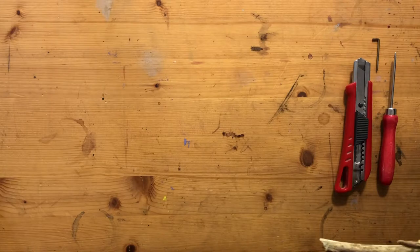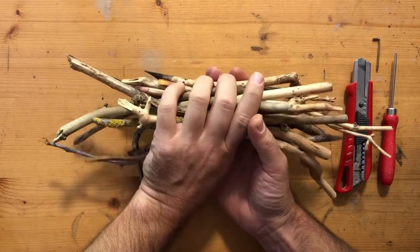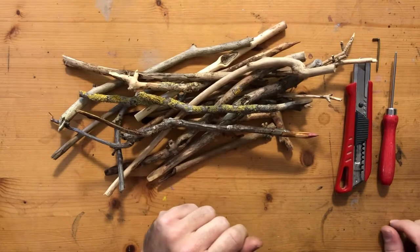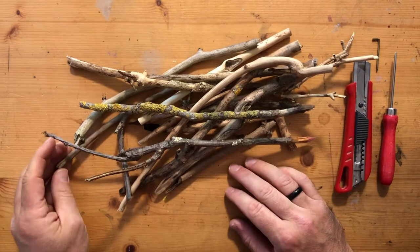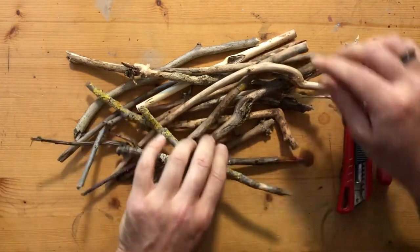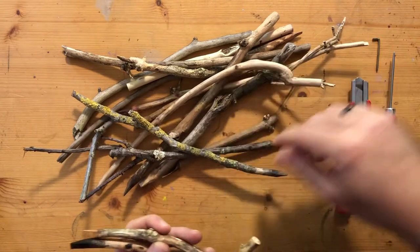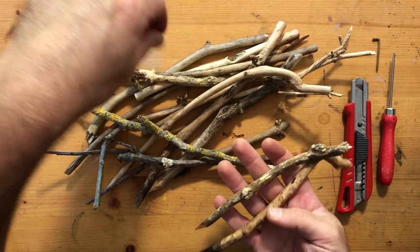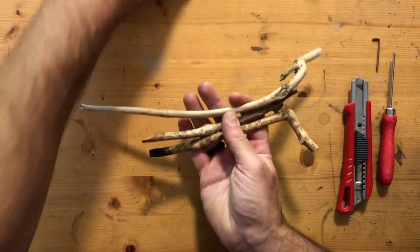There's something I really like about sticks. Some of these are sticks, some of them are pens, and for a long time I've had a real relationship to elder. So a lot of these are made with elder branches, and some of them are walnut. I have some cherry pens and apple and beech, and elder is just one of my favorite plants.